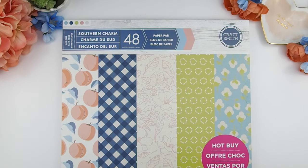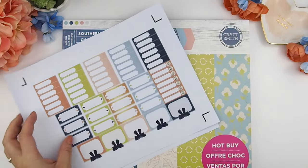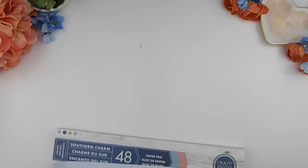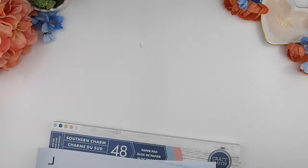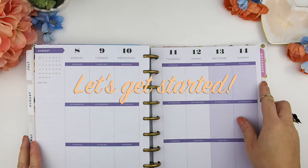So I decided to do a weekly spread with this. What I've done is made ombre heart checkboxes, some half boxes and quarter boxes for this week's spread. I matched the colors to the scrapbook and picked out some old stickers I could reuse in this plan with me video. Let's jump into it and get started.